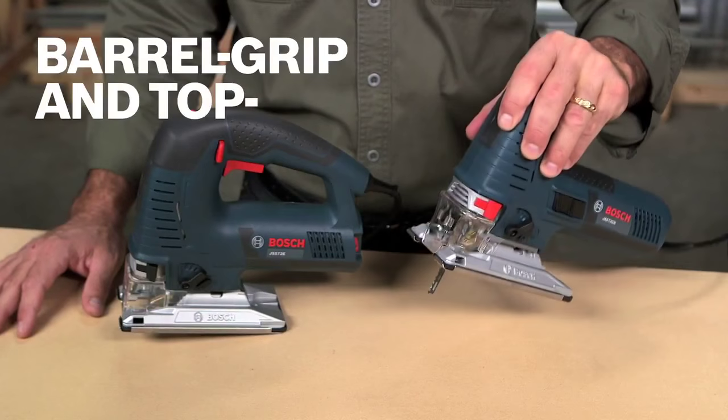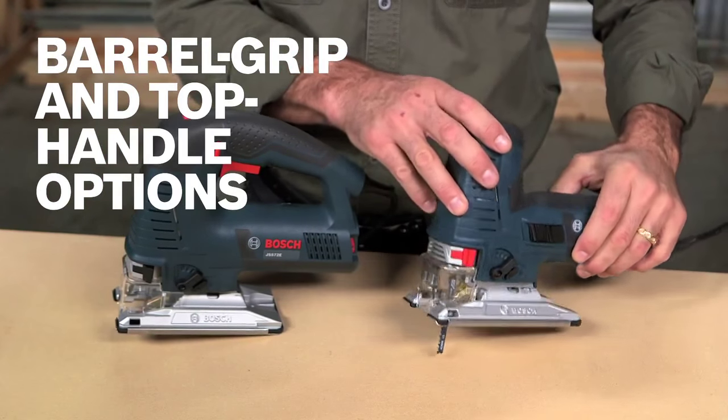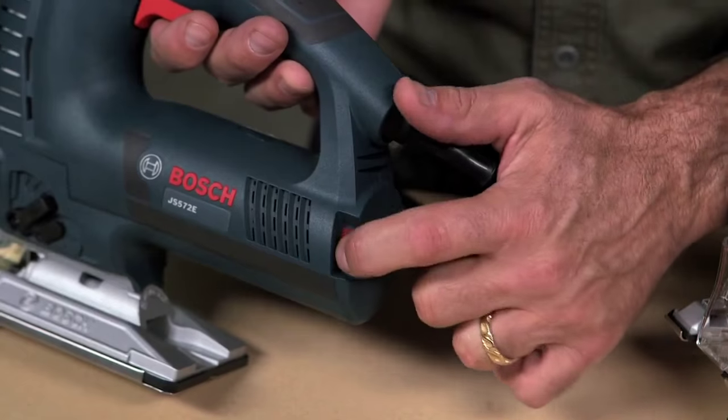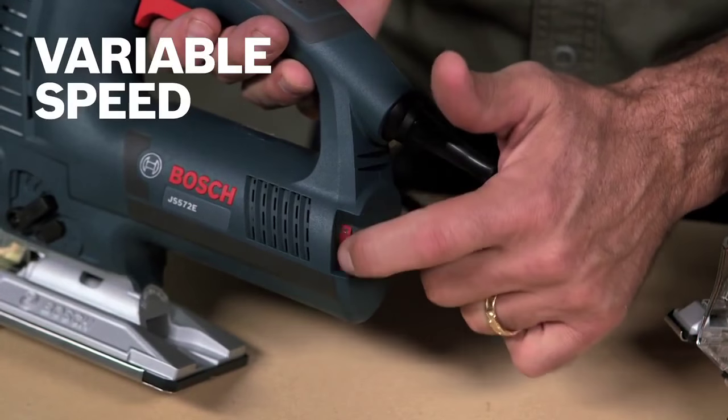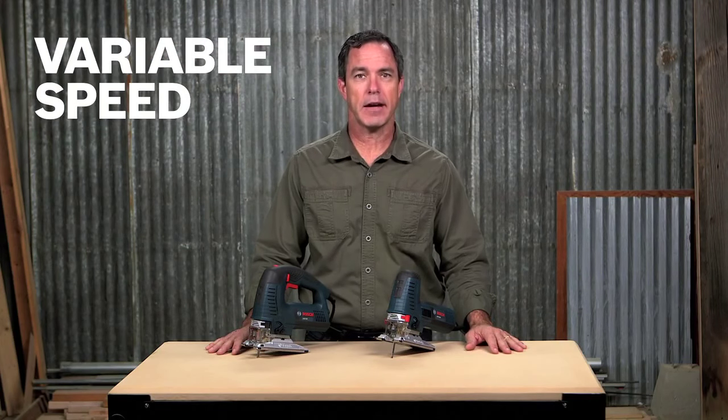The JS572 comes in both a top handle and barrel grip option, with the barrel grip boasting the smallest diameter on the market. With a 7.2 amp rating and variable speed, these jigsaws can be dialed up or down depending on the application and material at hand.